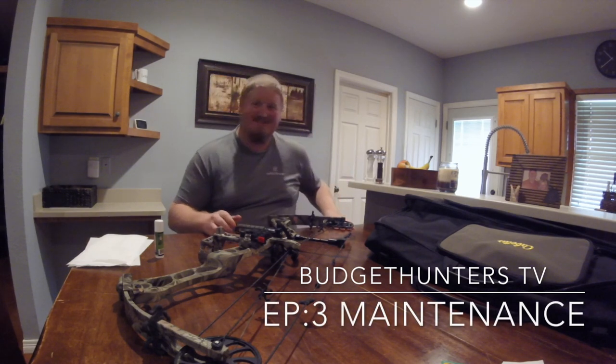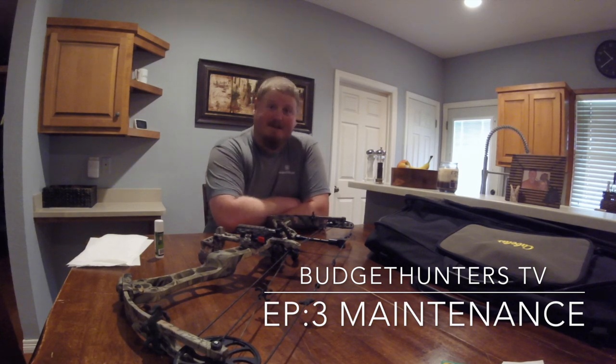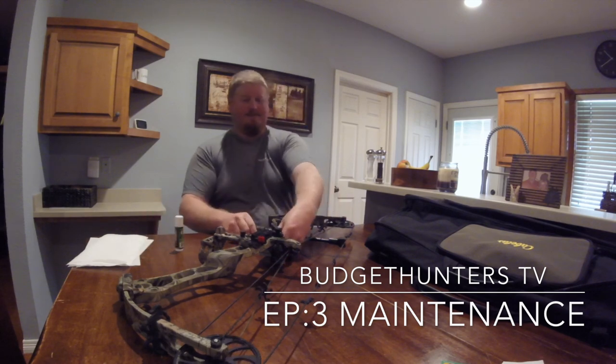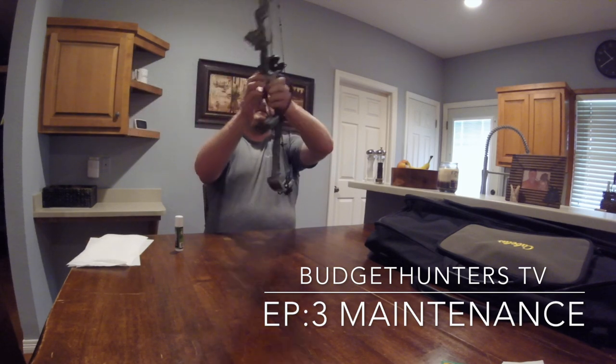Hey guys, I'm Austin, welcome back to Budget Hunters TV. Today we're doing something kind of fun — not hunting or fishing, but stuff that's going to prepare us for those things: maintenance. For some people it's the bane of their existence, but for me, I'm weird in that sense — it's a lot of fun. You take care of your stuff, your stuff will take care of you.